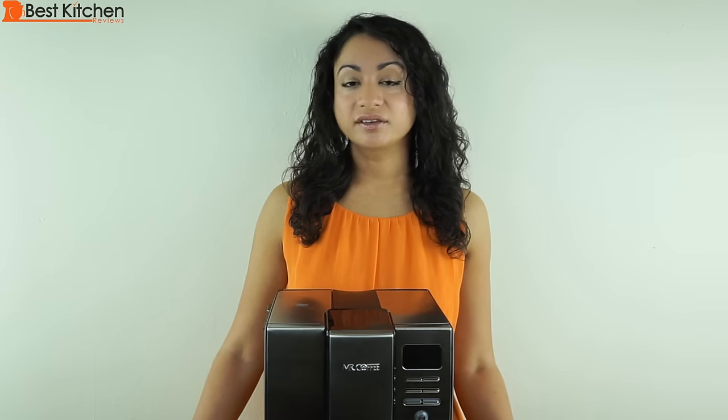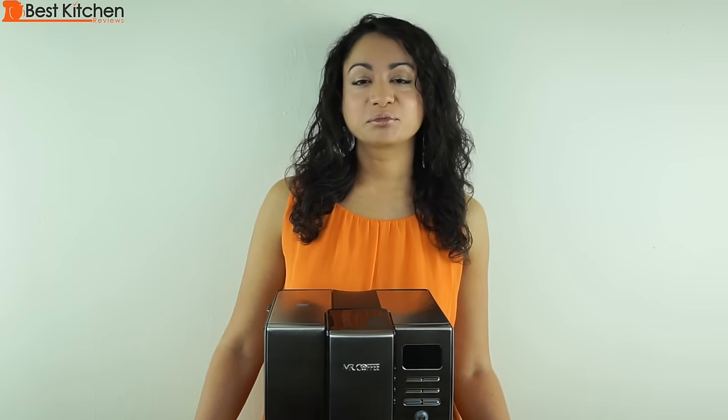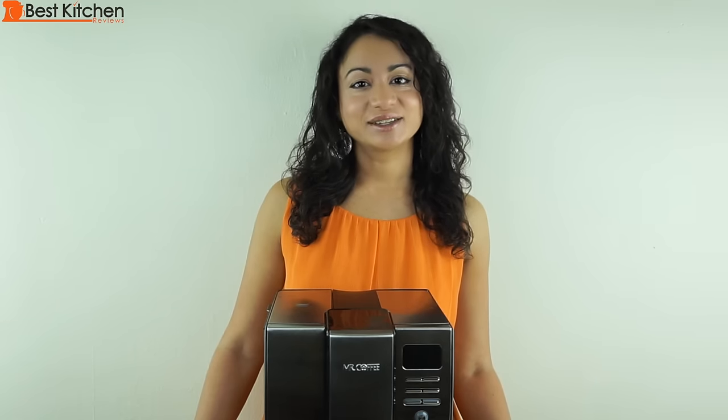Overall, this Mr. Coffee 10 cup is a good value for the price. It kept the coffee hot after several hours and the coffee tasted good. The link to the Mr. Coffee is in the description below. I hope you found this review helpful. Please subscribe for more reviews of products you use every day. Thanks for watching and I'll see you next time.